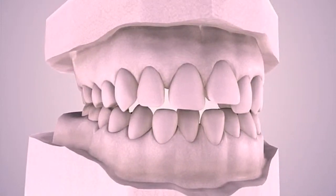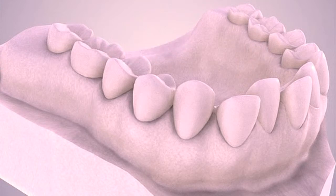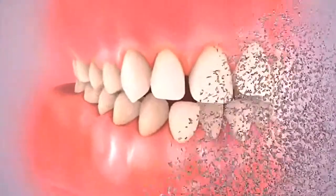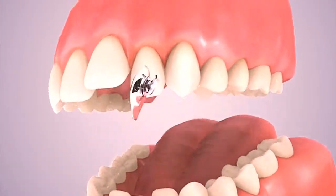After the dentist has created a model of your teeth from your dental impressions, he will use this to precisely fit your lingual braces. Lingual braces are ideal for those who are self-conscious — they are virtually invisible since they attach to the back of your teeth.